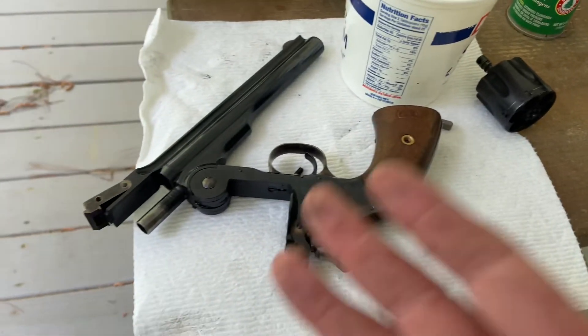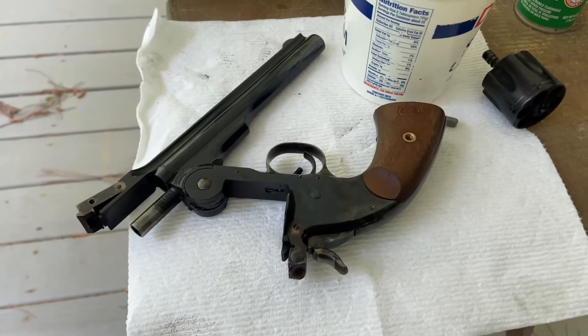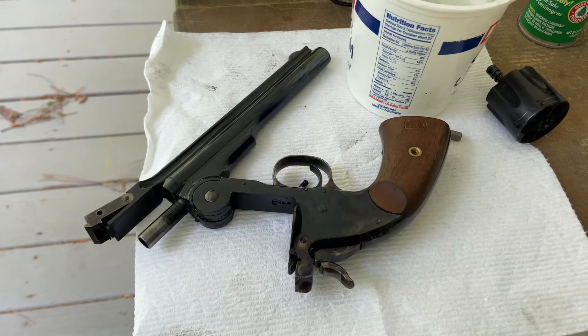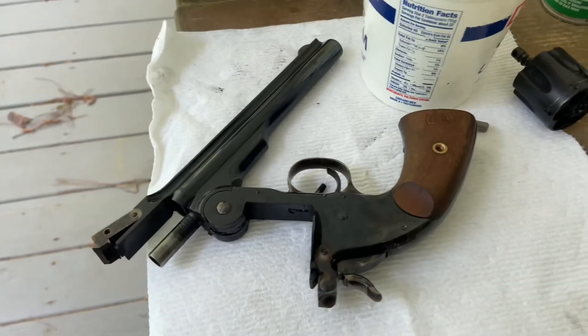So the Schofield's a great gun. I really enjoy it. I enjoy it even more now knowing I can shoot black powder in it reliably. I hope the video was beneficial to you and I look forward to seeing you next time. Thank you.